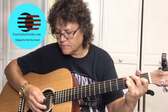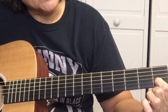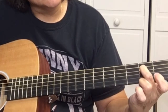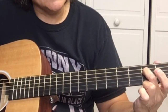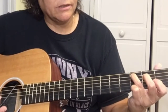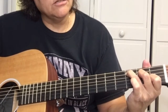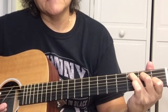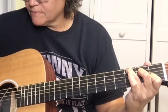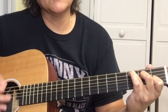Then we get a C. To play the C, we're going to put our first finger on the first fret of the B string, second finger on the second fret of the D string, and your third finger stretched way over here on the third fret of the A string. When you play the C, you don't want to pick that low E string, so just nudge your third finger up and touch the E string so it won't ring out.